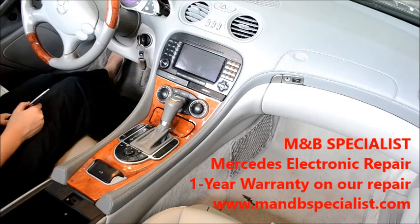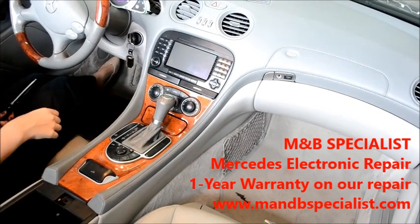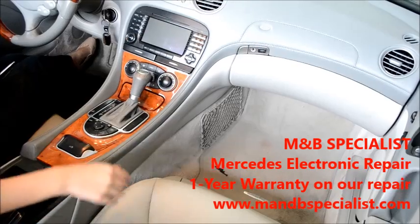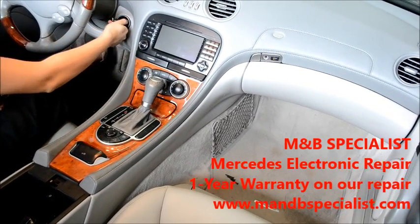First, what we're going to do is hit the emergency brake and then move both of the seats all the way back and down position. You can go ahead and turn the ignition on next.